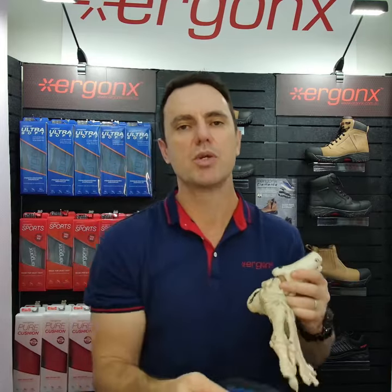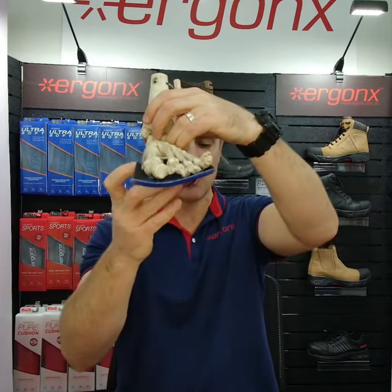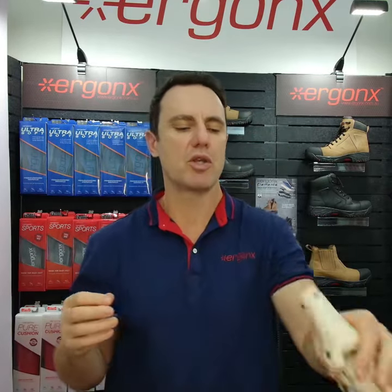What our work boots do is they've got an orthotic inner sole built in to raise your arches up and support your feet, to limit how much your foot rolls in. This will make your feet work less across the work day and be more comfortable. So if you've got a flexible arched foot that rolls in, our work boots will benefit you.